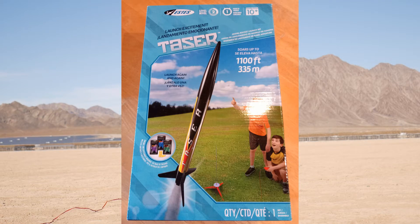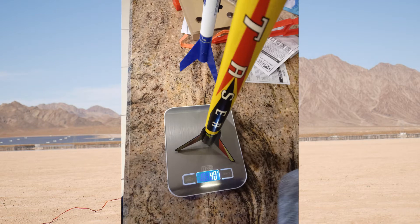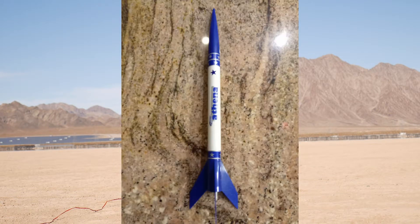Taser was an interesting adventure and it taught us a lot. It taught us to transport rockets safely. We had planned to launch Taser along with Athena, but one of Taser's fins broke on the journey, so Athena got a solo show.